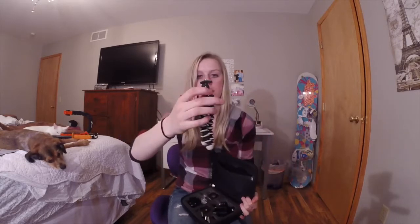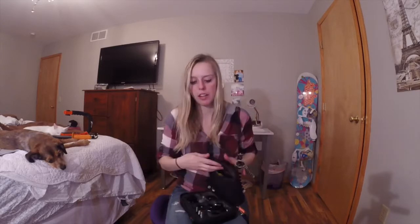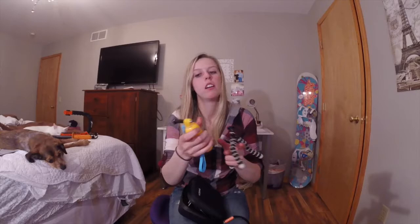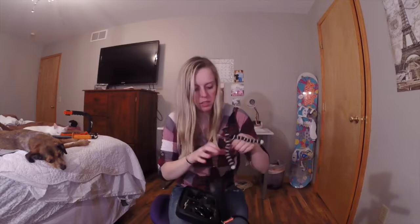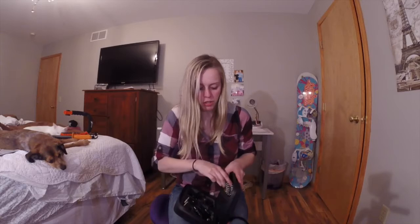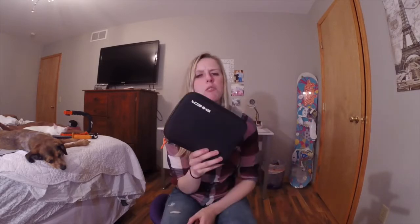I keep my adjustable tripod in the zip pocket and my water buoy for my GoPro in there too — it fits a lot of stuff. It keeps everything nice and neat so you never have to say 'I forgot that at home' — everything's just always together. Any case is going to do the job, but this one I really like. It's nice and solid and keeps everything organized. I want to say it was only about $10. I'll leave a link in the description if you want to check it out.